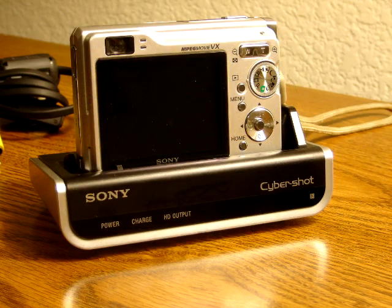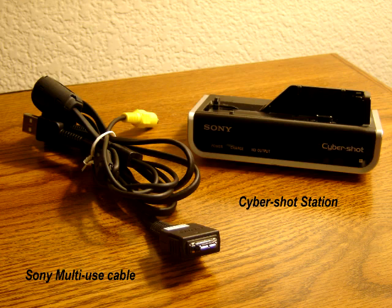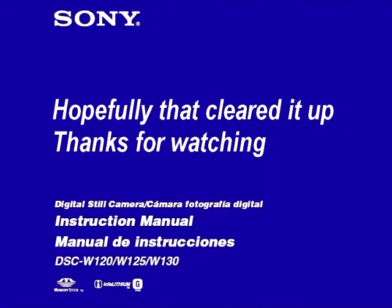Now you've got power to the W90. Those are the only two ways you can provide power to your Cyber-shot cameras: the DSC-W120 takes the multi-use cable, and the DSC-W90 takes the charging stand or the multi-use cable — this will work on either camera.